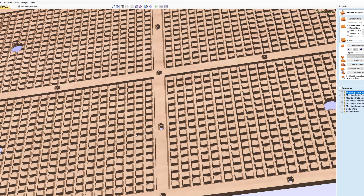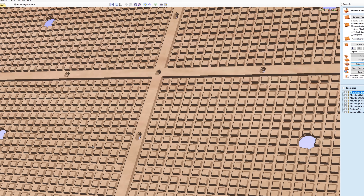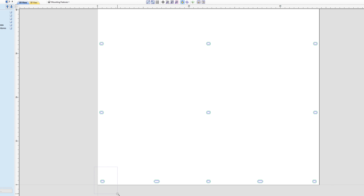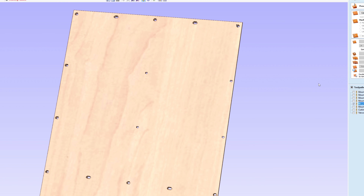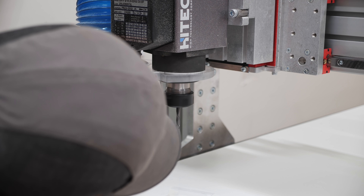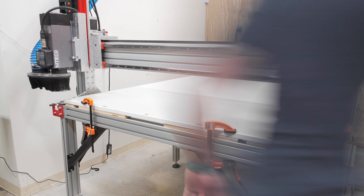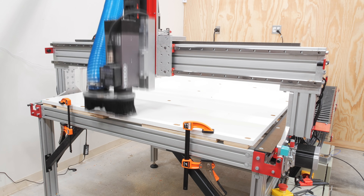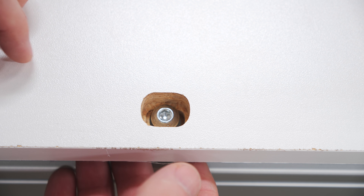I'd be cutting a grid pattern into this plenum board for the airflow, and I needed to make sure the mounting holes wouldn't interfere with that grid, so I ended up resizing the recessed areas around the holes for the bolt heads, making the recesses as small as I could. I used a quarter inch compression bit from BitsBits for cutting these holes, and after a few false starts since I'm still figuring out the software, the holes were cut perfectly, and you can see how the bolts fit into the recessed holes with just a little wiggle room for mounting.